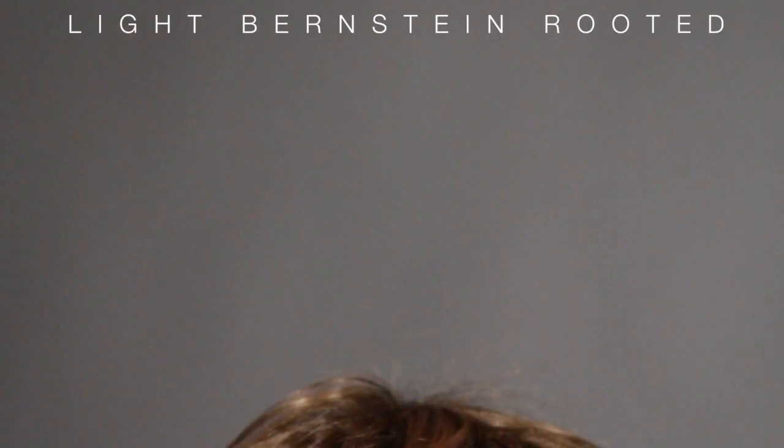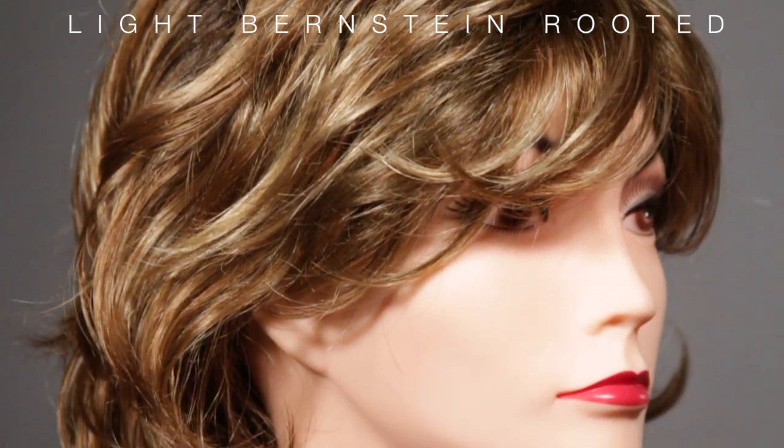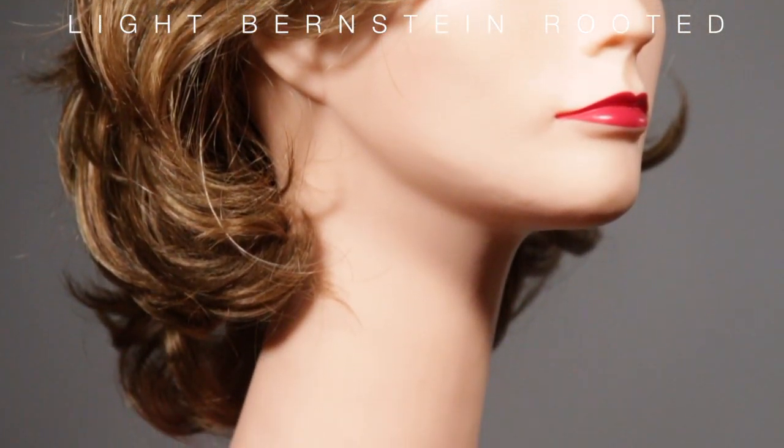The color featured is light Bernstein rooted, which is a light auburn, light honey blonde, and light reddish brown blend with dark roots.